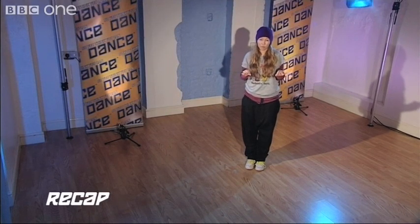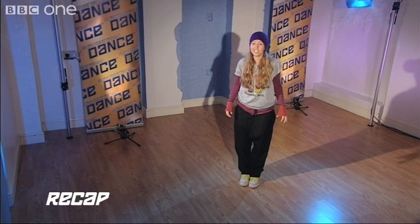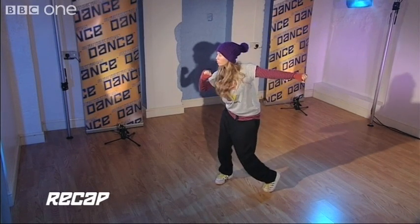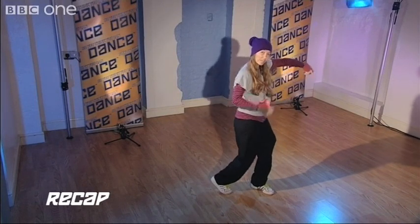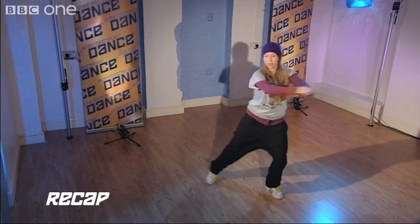Let's go up to there from the top, nice and slow. Here we go: five, six, seven and one and a two, three and a four and one and a two, three and a four.